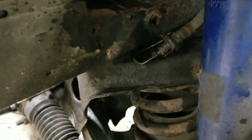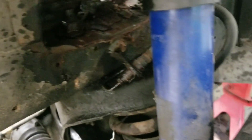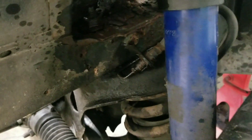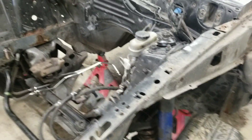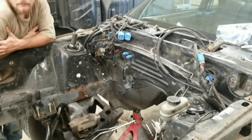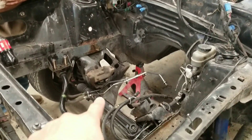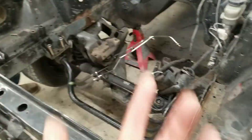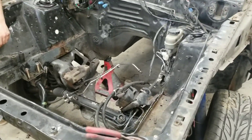The brake lines are not being very nice right now, so we're going to play with them for a little bit and try to get them broke loose so we don't have to replace the lines. We're going to loosen up all these bolts, set this thing up on the tripod, and you guys can watch. We'll take all this stuff loose, throw a jack up underneath the k-member, lower it on down, and get it out of the way so we can get to the rust repair.